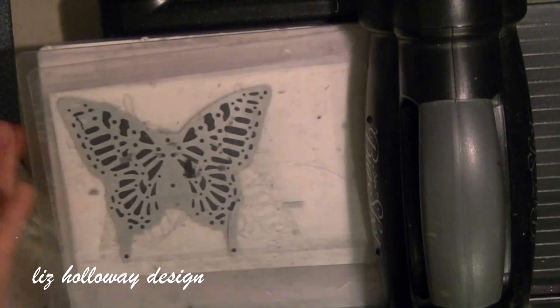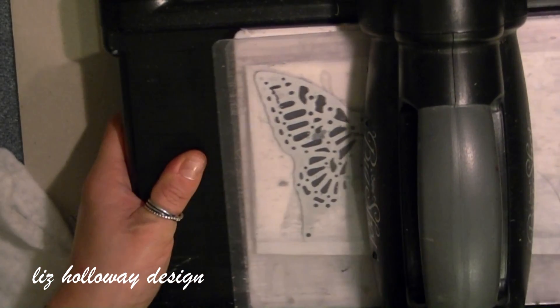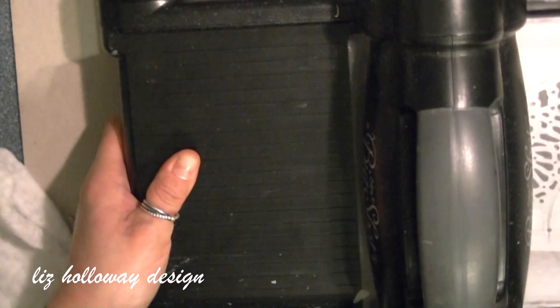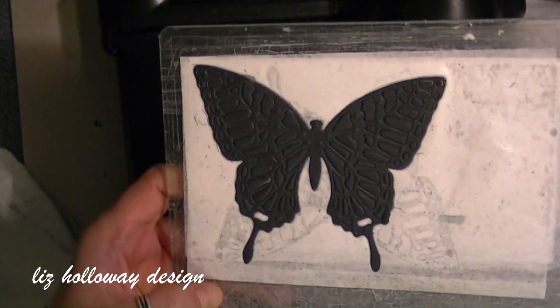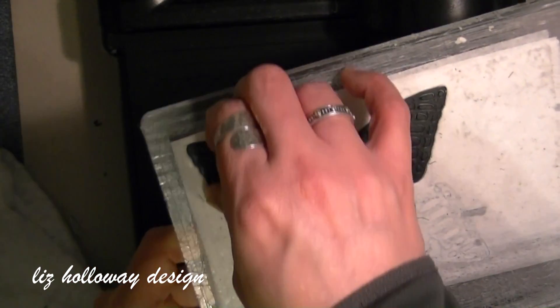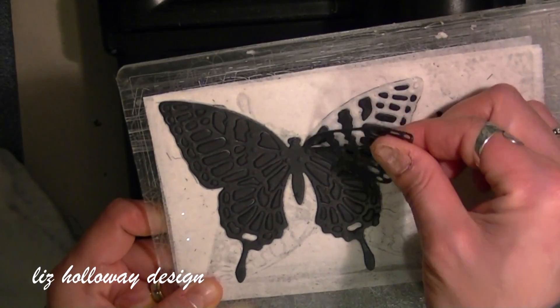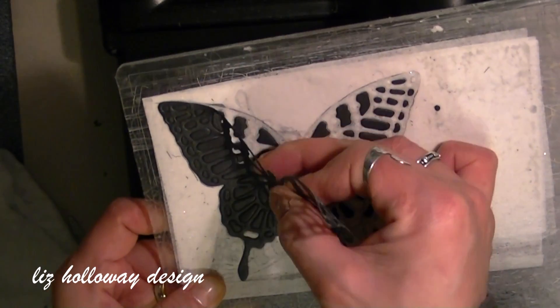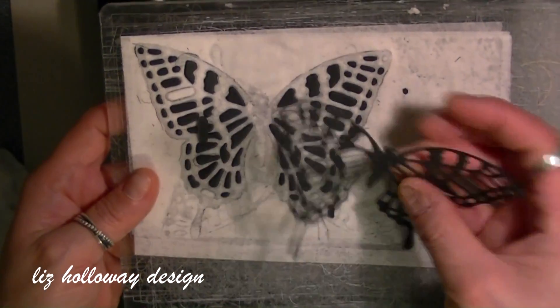The sandwich is: acrylic cutting plate, dryer sheet, the die, and the acrylic cutting plate. Now this is the fun part — watch how the die comes off the dryer sheet. Then here I am peeling away the cardstock, the cut piece. Watch how all the intricate pieces stay onto the dryer sheet. No more poking around.